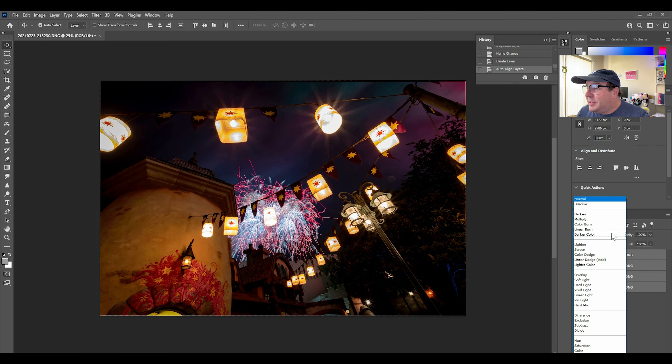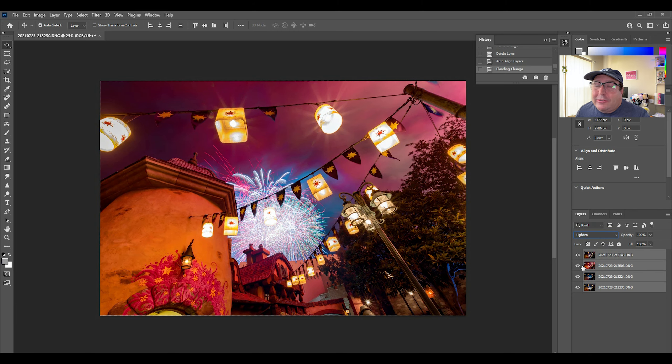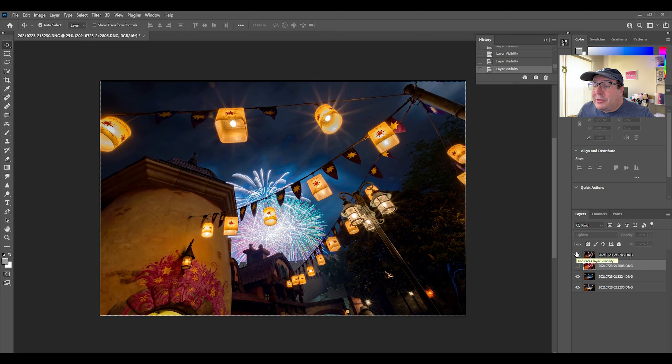Once everything is selected and aligned, we go to the blending mode and select Lighten. This shows the lightest parts of all the individual images — whatever is brightest comes through. There are other blending options, but I like Lighten. Now, right away, I can notice that the one with the heavy red is overwhelming everything and taking control. So I recommend when picking your photos, pick ones that don't have too much activity in the sky. Turning off the red layer, it looks much more normal. You can toggle layers on and off to find what combination works best — it's all about what you like.